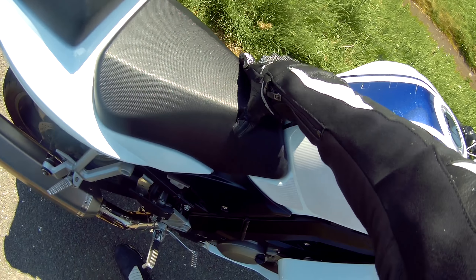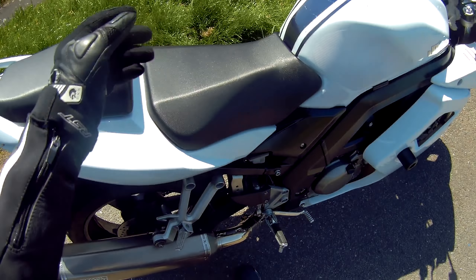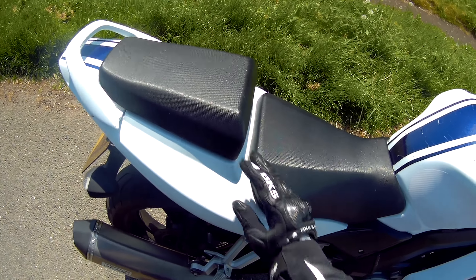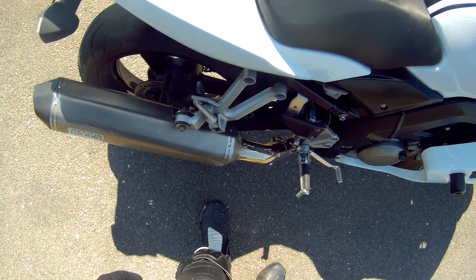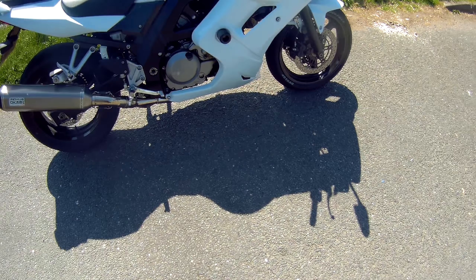On a long journey you can feel it, though it doesn't bother me that much. You can get better seats, like on most bikes — it doesn't come standard with a super comfortable seat. But look at the size of it — for a pillion that's perfectly adequate. Nice disc at the back, nice black shiny wheels — when they're clean it cleans up nicely.